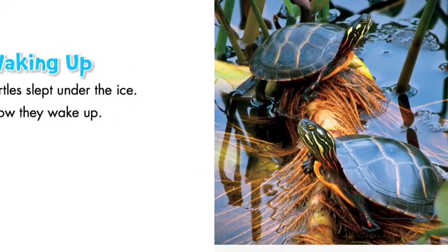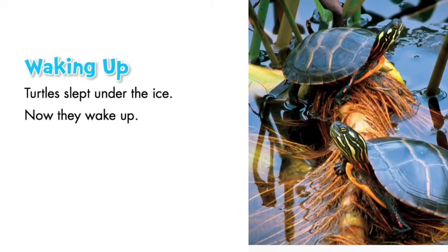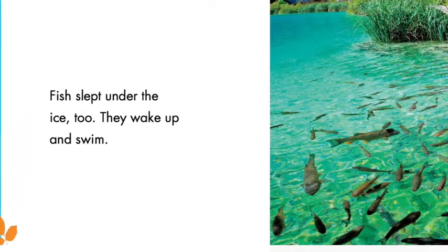Chapter 3: Waking Up. Turtles slept under the ice. Now they wake up. Fish slept under the ice too. They wake up and swim.